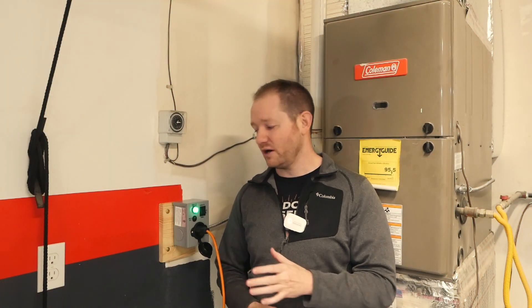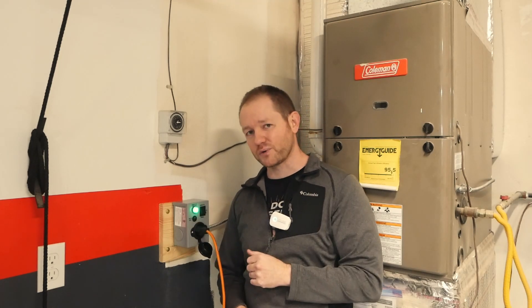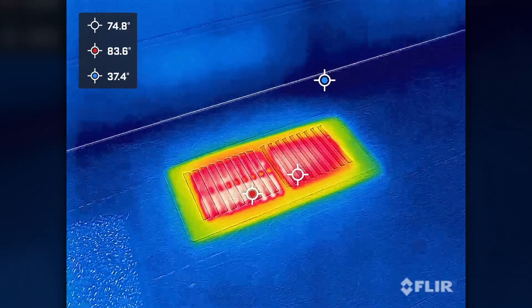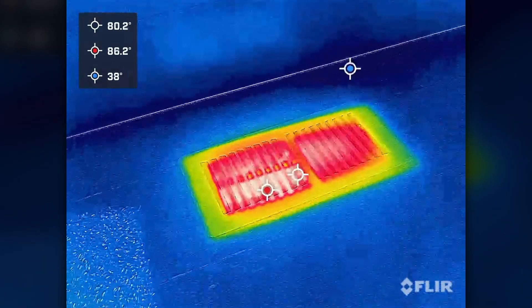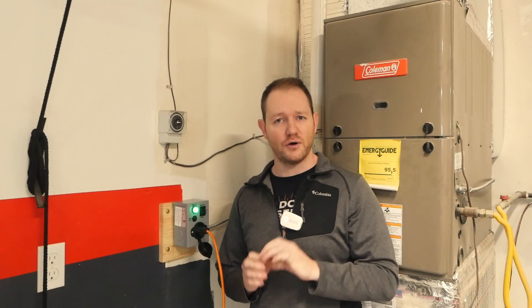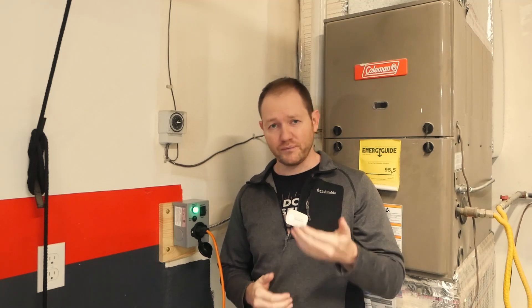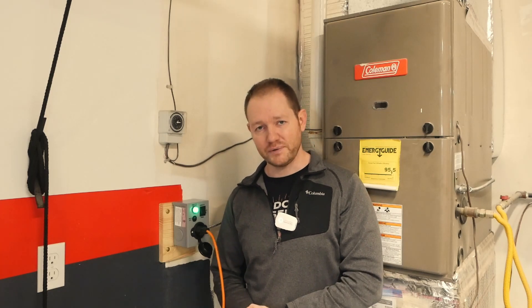Everything is running perfectly now. The power indicator shows we're on generator power, the furnace is running, and my infrared camera confirms nice heat coming out of the registers indoors. We had a bit of a problem with that neutral fault, but corrected it with easy off-the-shelf components. Hopefully this is helpful to somebody — any questions, drop them below and I'll try to help.